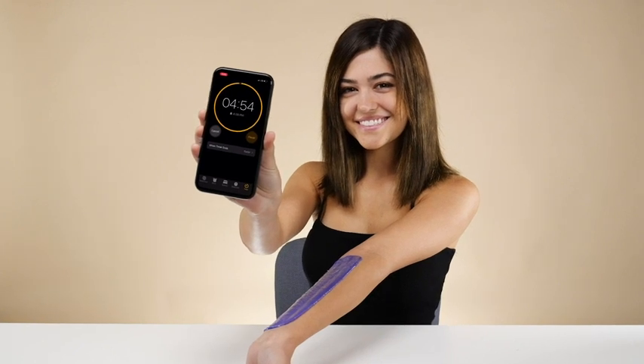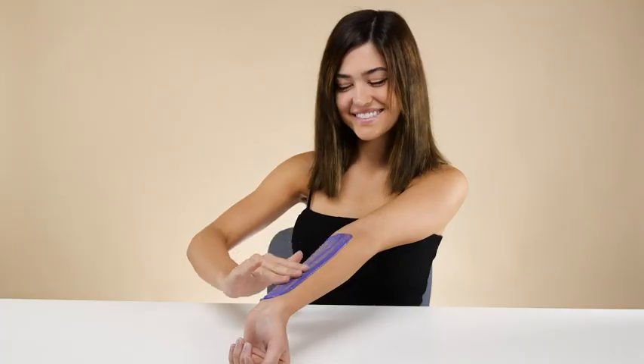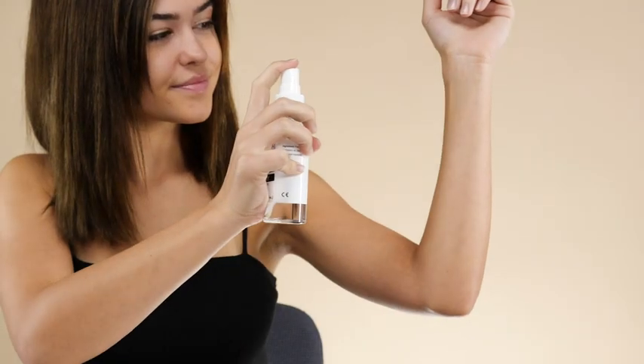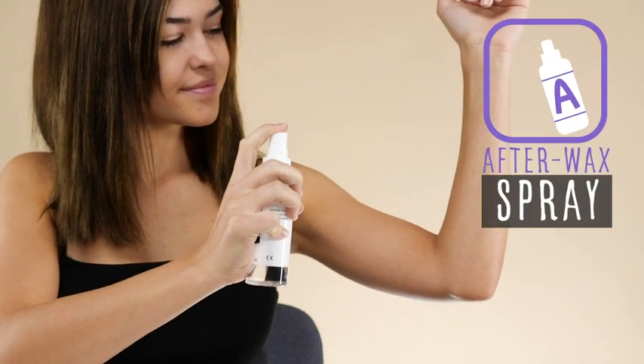Wait until the wax is no longer sticky, then stretch your skin lightly and tear off quickly. It's that simple. After waxing, use the Tress Wellness After Wax Spray to smooth and moisturize the skin.